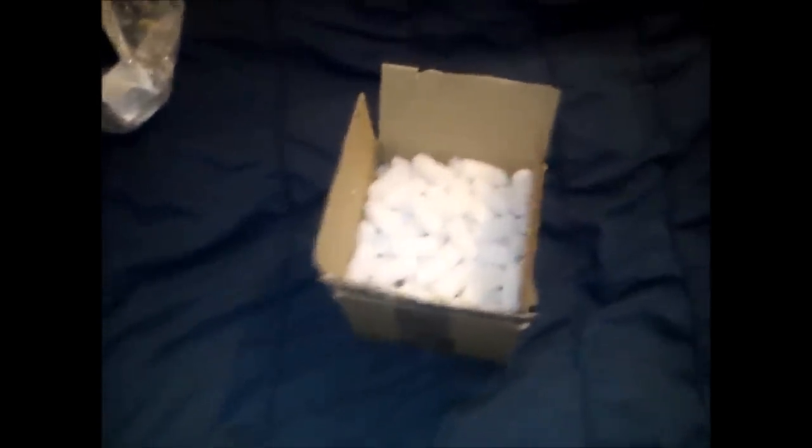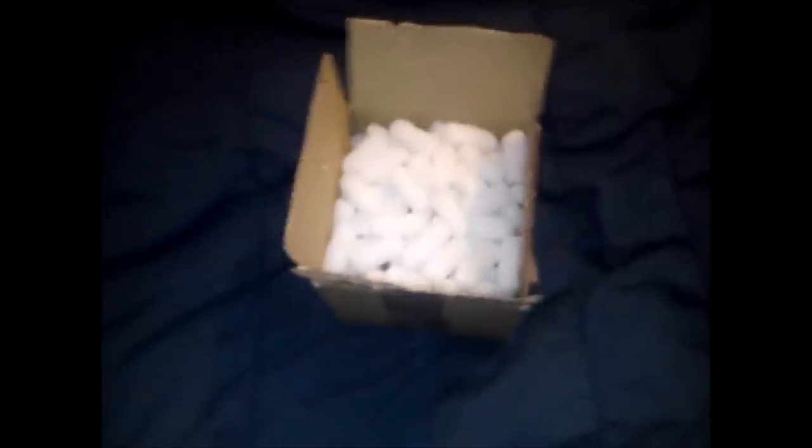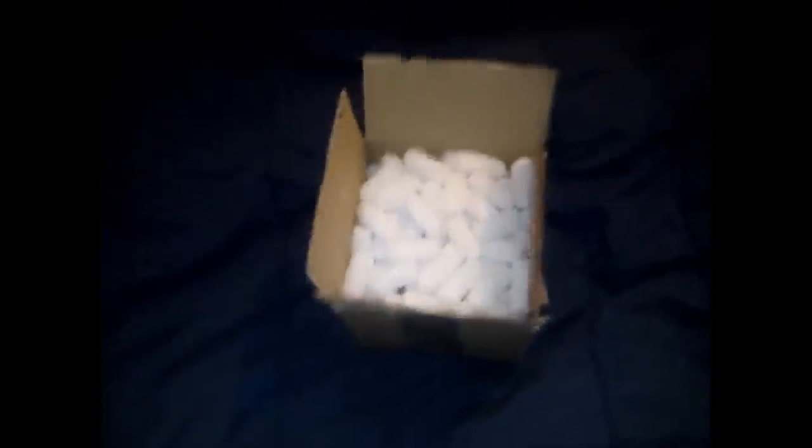You guys have spoken and I've listened. This is something that you guys have been asking for for ages, and my previous unboxing video just passed a quarter of a million views, which is not bad considering it's an unboxing video. So yeah, I'm going to show you what I've got.